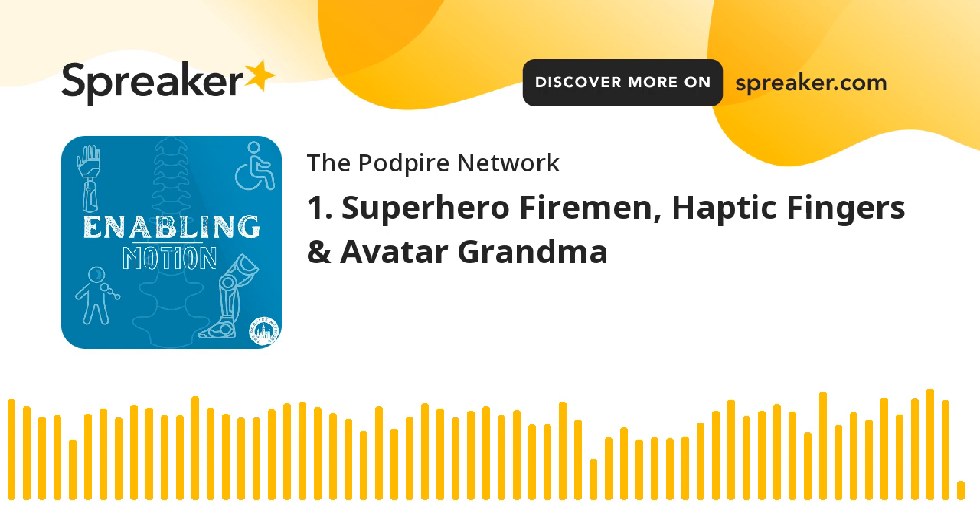I'm Sabel Mufti. I have a background in biomedical engineering, and I've interned on the DARPA arm. Today, I'm going to be talking about Rome Robotics knee exoskeletons, and I'm really excited to share it with you.